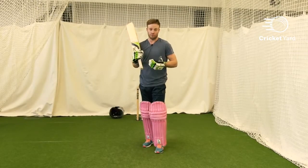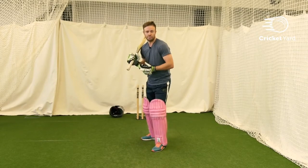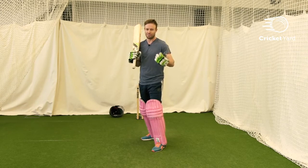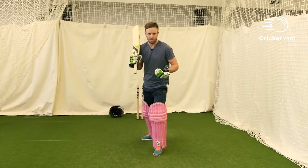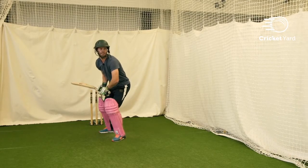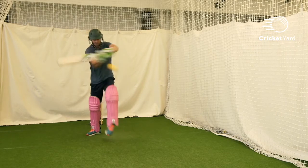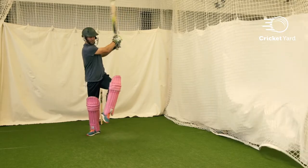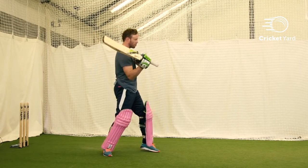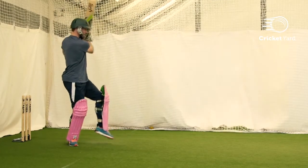Technically with the pull shot, starting with the stance — I do my normal back and across trigger. Very important for me, and mentally against the bowler as well, is your next movement to be going forward. I like to do the back and across, be really still. When I see it short, I do a little pressure with my front foot in order to really get my momentum moving forward. From there I rock back with my back foot, going across a little bit, to get into a good position to play the pull shot. Notice how I use my back foot to really stabilize myself and to get into a strong position.